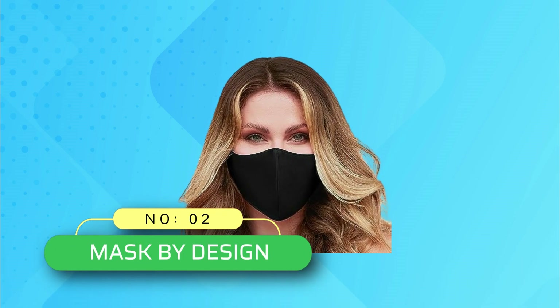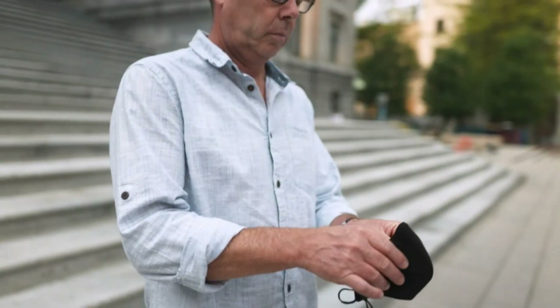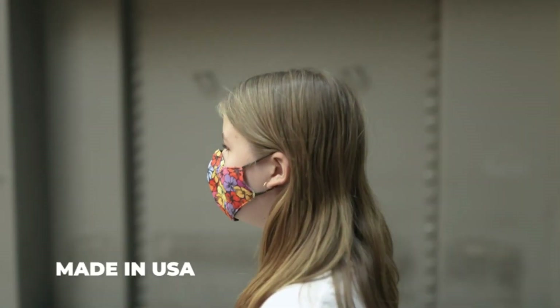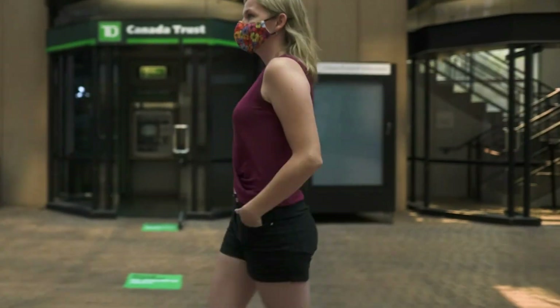Number 2: Mask by Design. Cotton masks made in USA. Use it as a sports mask or work mask — multiple applications. Our lightweight face masks are suitable for cycling, running, shopping, bus, and subway. Super comfortable for daily use.